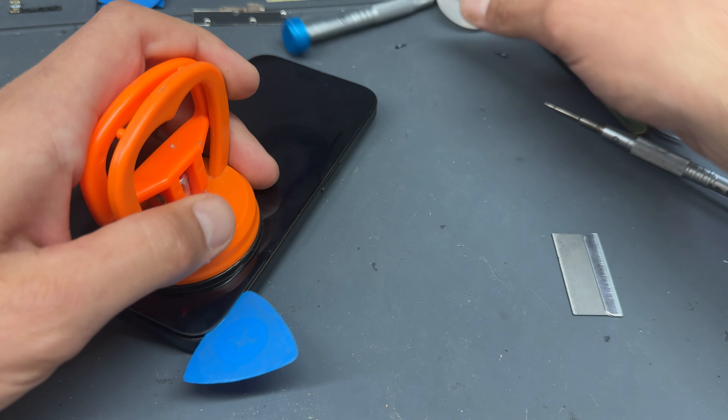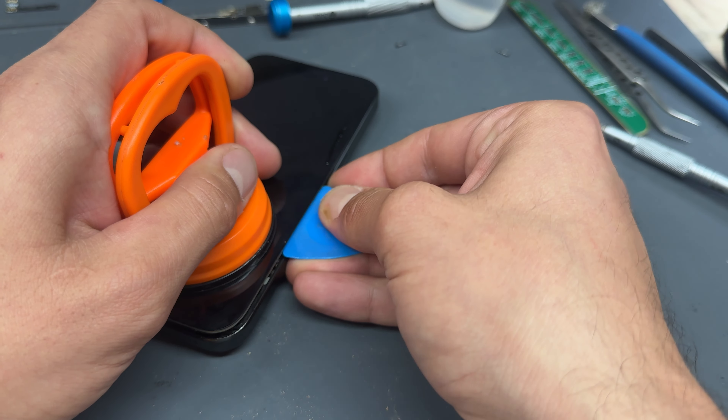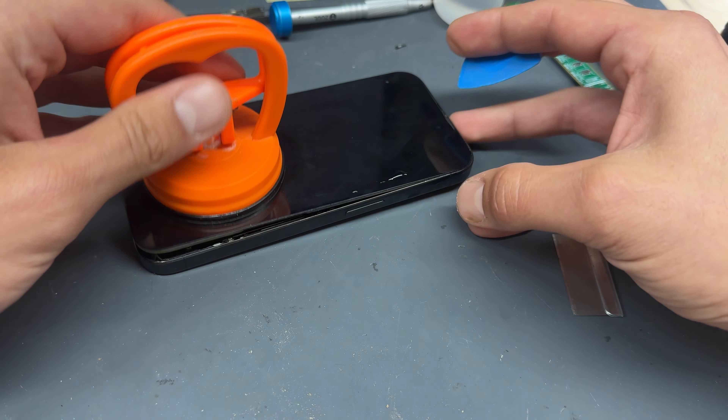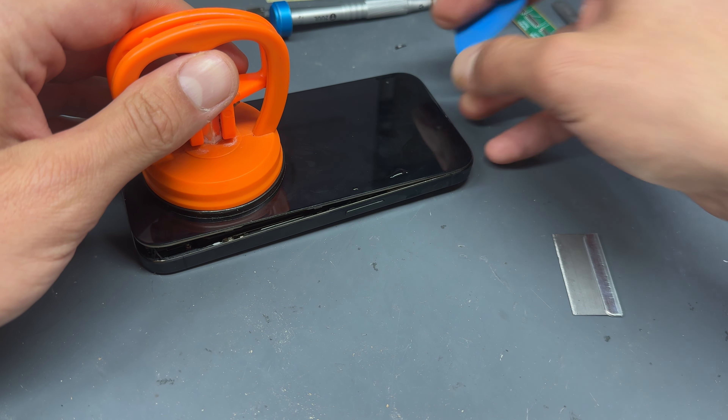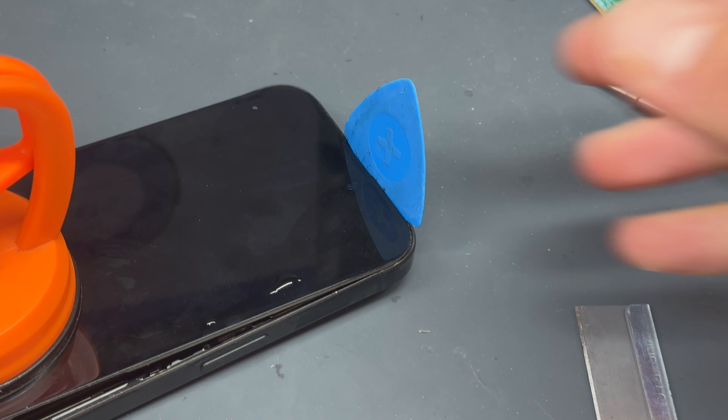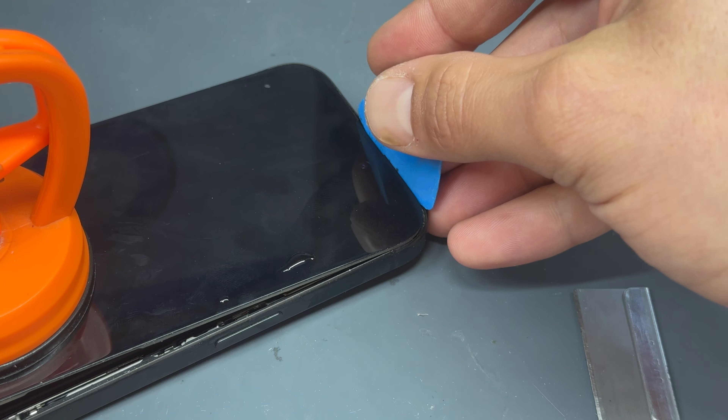It doesn't want to be on an angle or set up a little bit, because you could damage the screen if it's not already broken. Once you've got this set up, the technique is very easy — we just pull up on the suction cup and pull down on the razor blade until it creates a large gap, just like that, so we can get one of these plastic guitar picks.